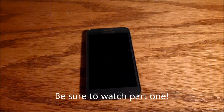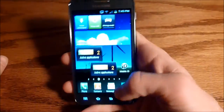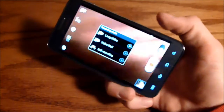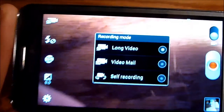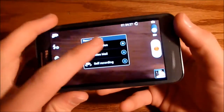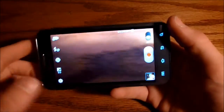Continuing from part 1, we are going to start looking at the camera. On this phone, there is no dedicated camera button, so you do need to go into the phone to get the camera. Once you get the camera open, it automatically asks you: long video, video mail, or self recording. Click long video if you want to make a video that you are not sending in a picture mail or something.